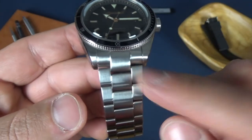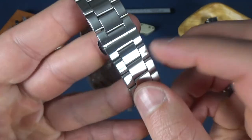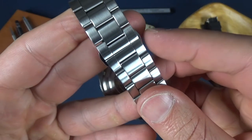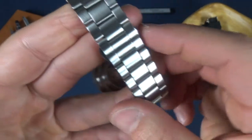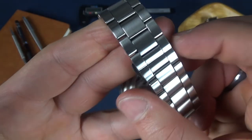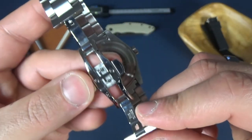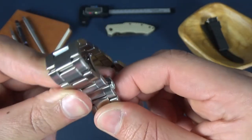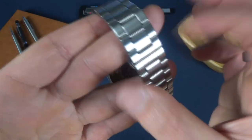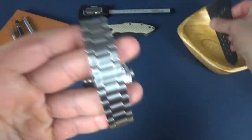Moving to the bracelet, the lug width is 22 millimeters at the top and tapers down to 20 millimeters at the clasp. It comes with a butterfly clasp, but the buttons on the side are very touchy — barely touch it and the clasp flies open. It actually came off a couple of times just playing darts. I have a fat wrist but it's very touchy, so I actually bought a tropic rubber strap and I'll be putting it on in a minute.